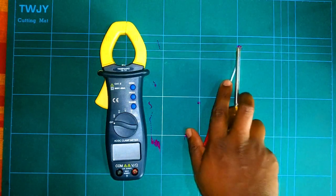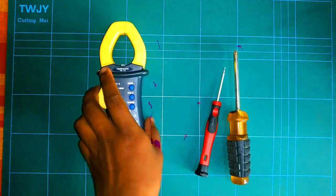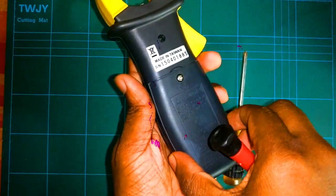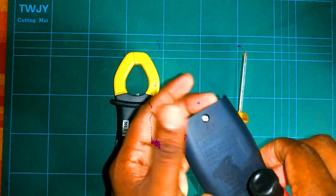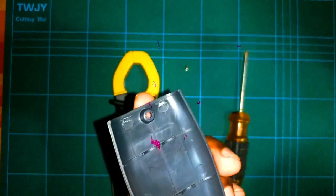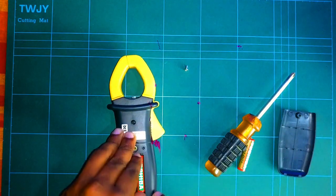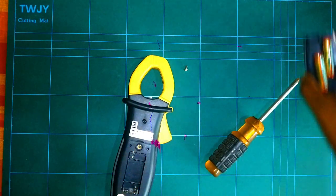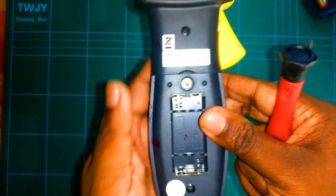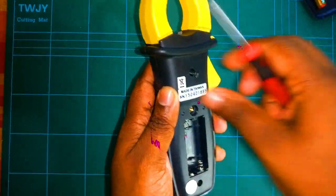Okay, let's take apart this one. First of all, I had to remove the batteries, so I'll remove this one. It's coming out like that. Then after removing the batteries, there are two more screws available, so I had to remove those also.